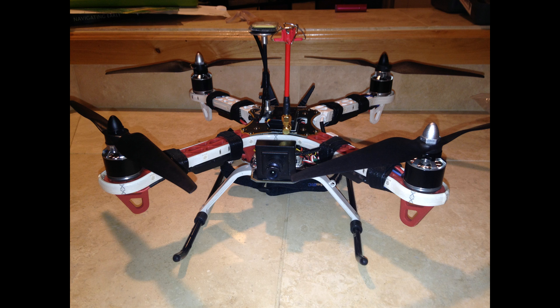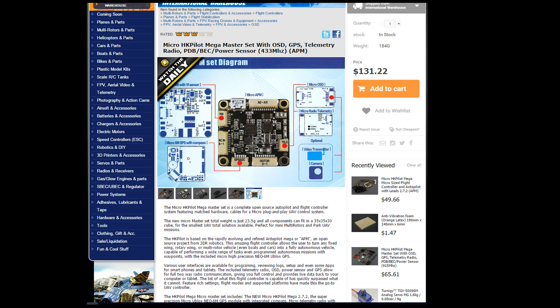I thought I'd try them on this frame. I used some HQ 9x5 props and reflashed some old ESCs with SimonK firmware and enabled the active braking — the COMP_PWM enabled — and it's flying amazingly well and responsive.